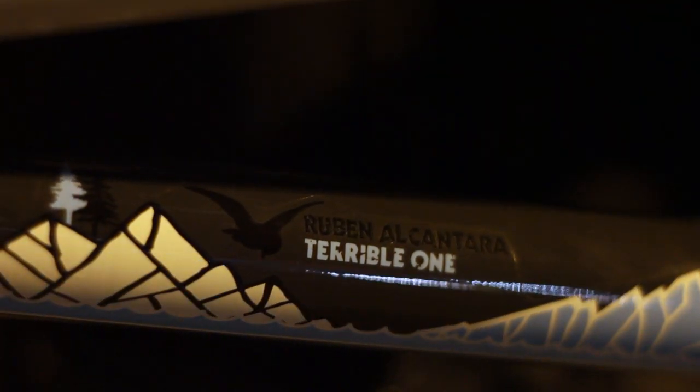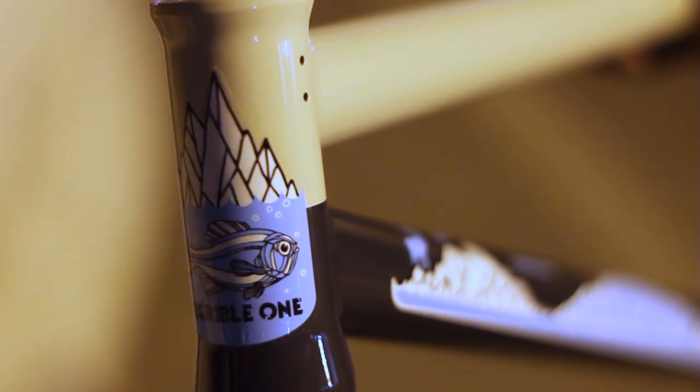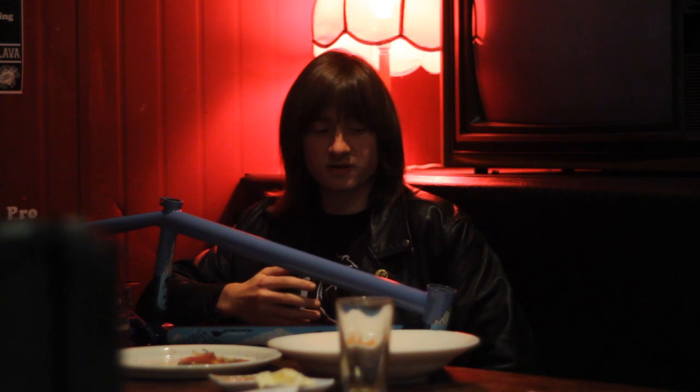Here we've got the T1 Rubin frame. This is T1's first frame made outside the USA — it's made in Taiwan with a bit of help from Flybikes. It has some nice features you see on Flybikes frames: an offset machined head tube, Spanish bottom bracket, Dillon mounts, and an integrated seat clamp design that's tough and functional. Geometry-wise, it's got a 74-degree head tube angle, which is a little bit slower than your average frame these days — good if you ride trails or want more control on the front end.